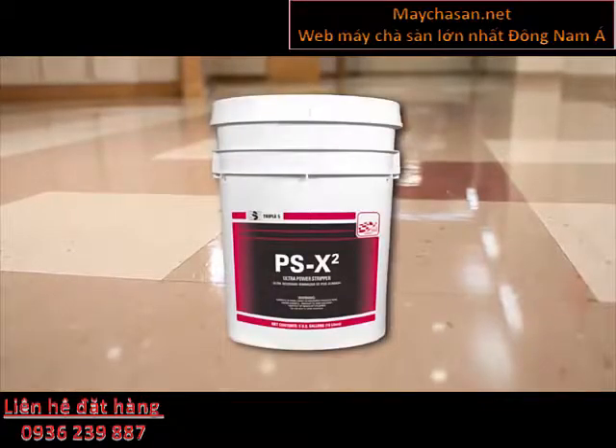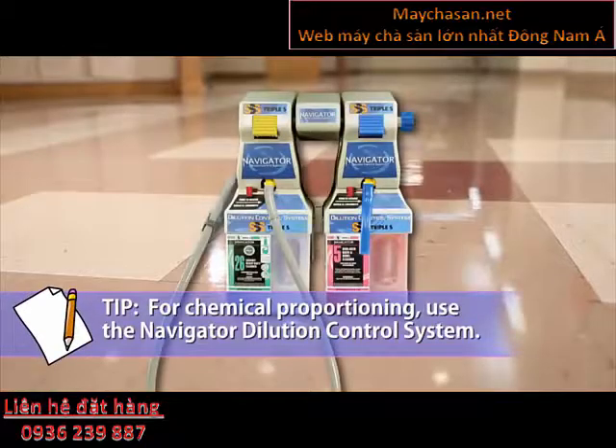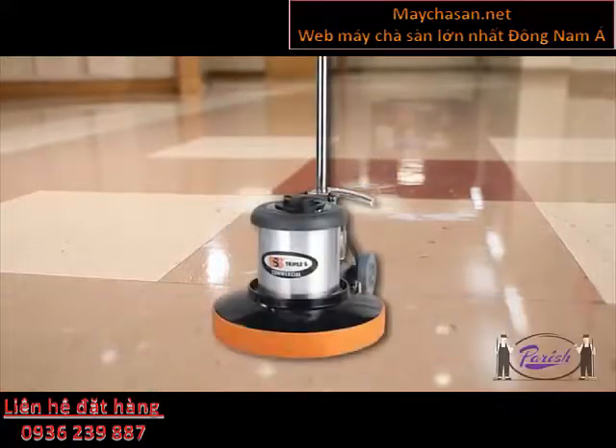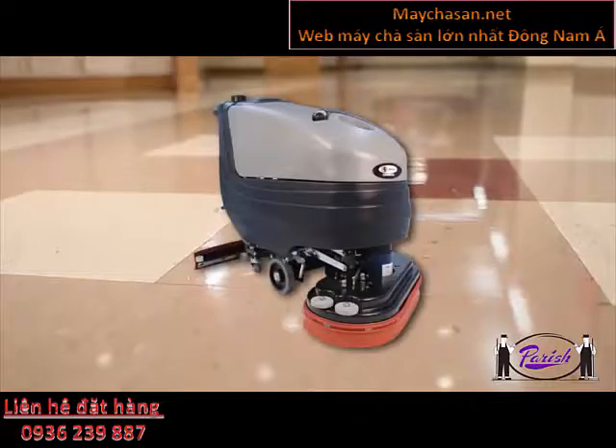Floor stripping is a procedure that should be done only when needed. Strip a floor when you start a new floor care system or when your finish is embedded with soil or worn beyond repair. Stripping can take a lot of labor. Maintain your floor properly and stripping can be minimized.